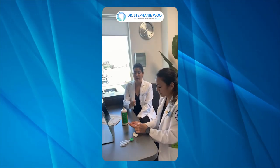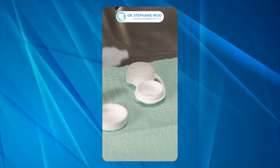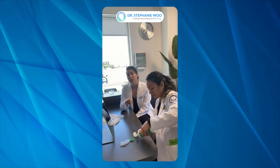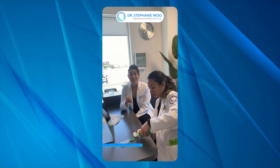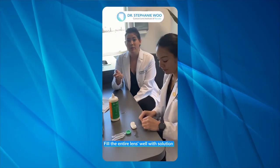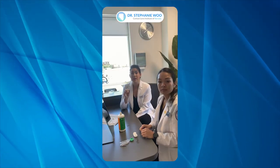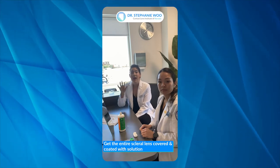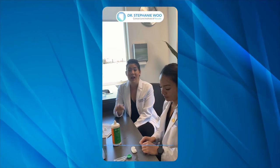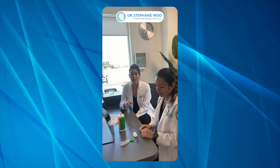Now she's going to place the lens into the lens well and fill the bowl of the lens well with multipurpose solution. It's really important that you fill the entire lens well with solution. Sometimes patients don't fill it enough. You want to make sure the entire scleral lens is covered and coated with solution, which ensures the entire lens is going to get properly disinfected and cleaned while it rests.